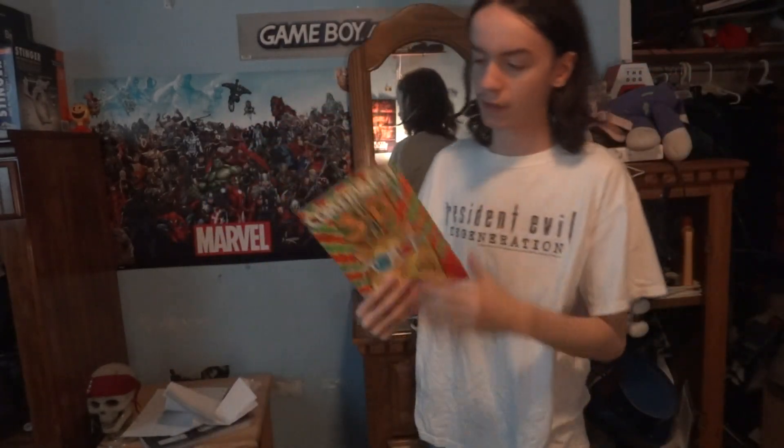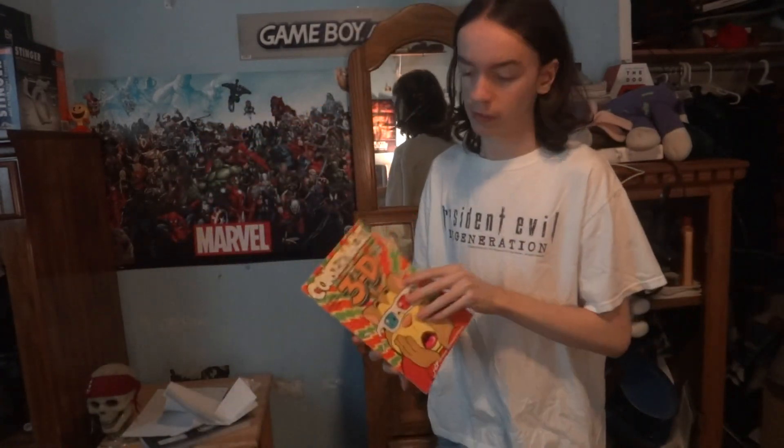Welcome everyone to the inaugural episode of Old Ass Comics, the show where I take a look at some old ass comics and I talk about them.